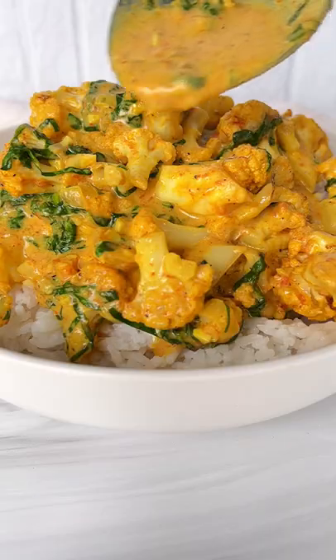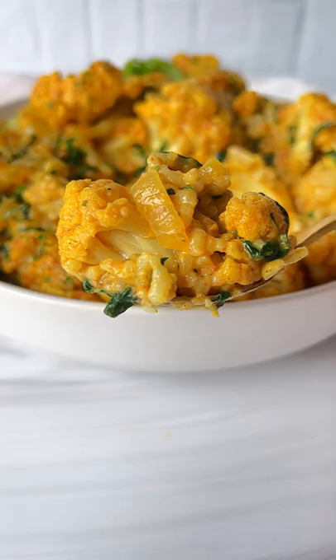Let me put you on to my roasted cauliflower in a creamy coconut sauce on a bed of rice. Let's go!